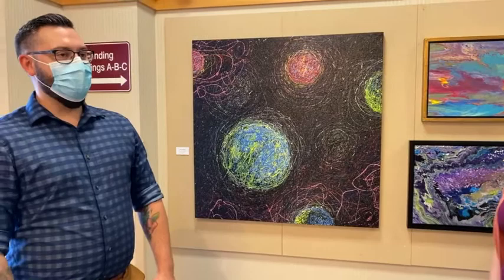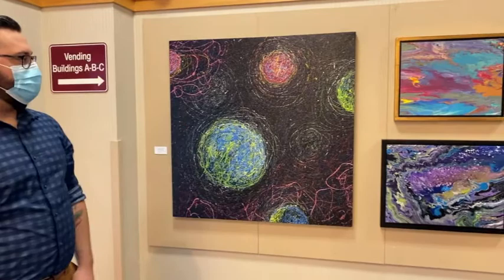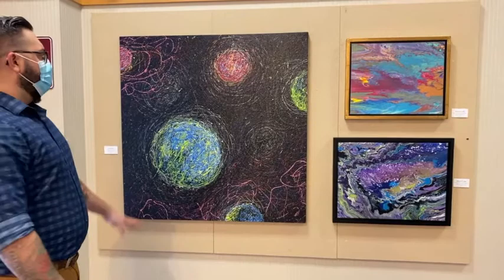This body of work kind of represents some of the things that I've been doing over the last three to four years. It all encompasses abstract expressionism, and these pieces specifically are part of a body of my earliest work from about four years ago that deal with fluid style painting.